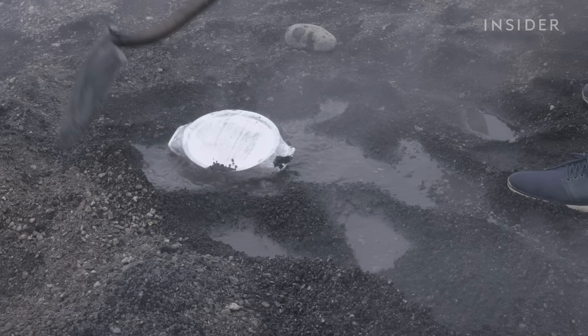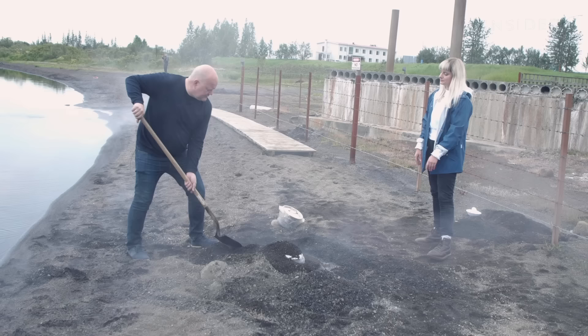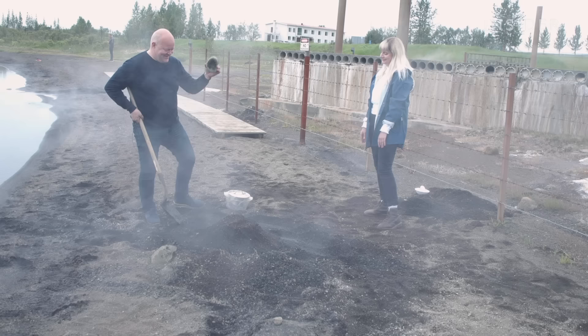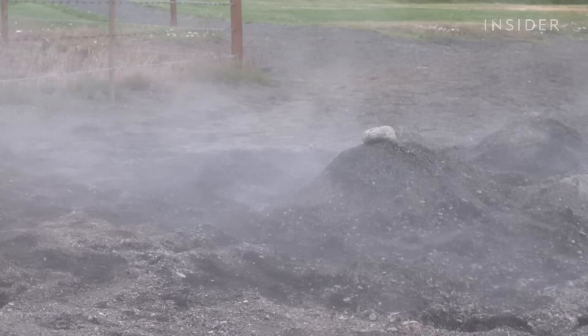Siggy can either dig a completely new hole or reuse one from the day before. It's good to make a good pile on top of it, just to make insulation. Why do you pat it down like that? To make it more beautiful — you can't have ugly bread in this view. And we always mark the holes with a stone like this so the other locals know that we are baking.